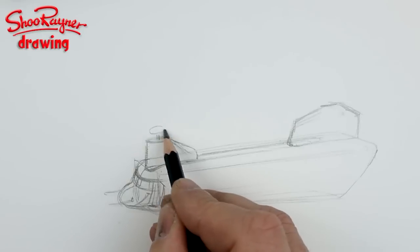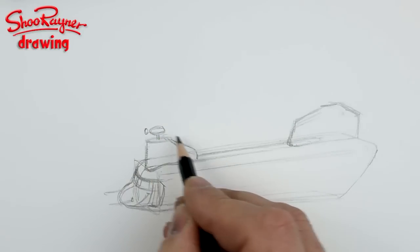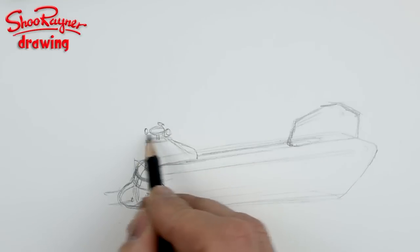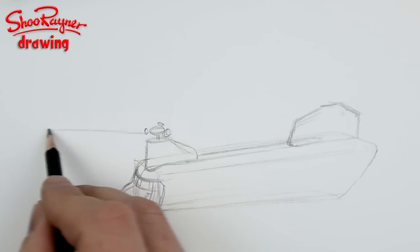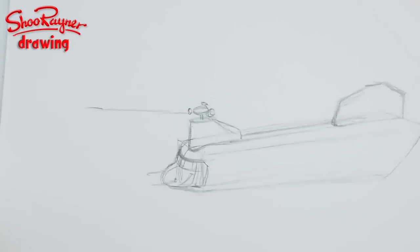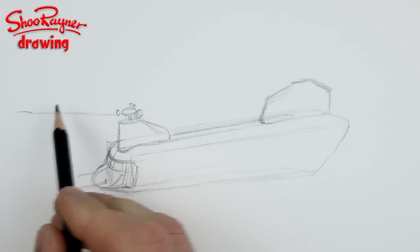You've got these rotor blades coming here. One is probably going off the page, so I'm just going to move this so it fits in more nicely within the whole thing. There — that's looking better.